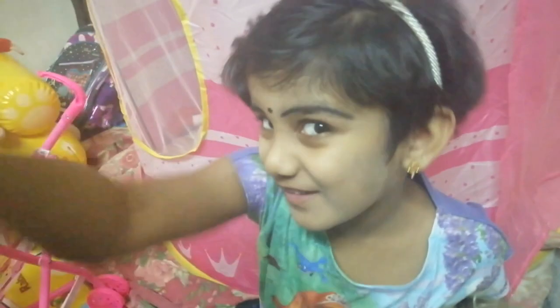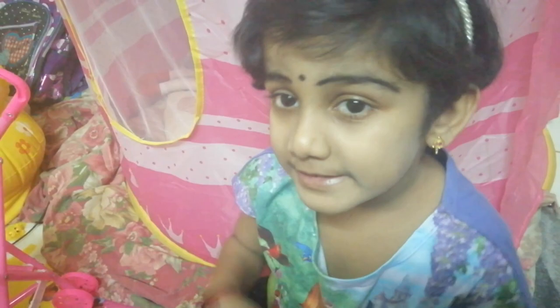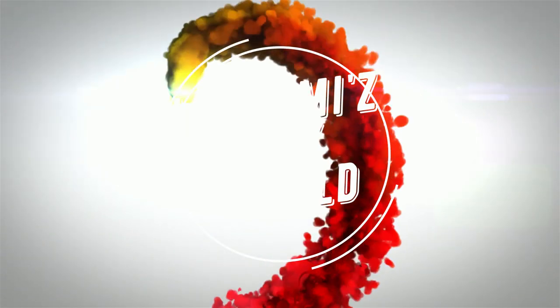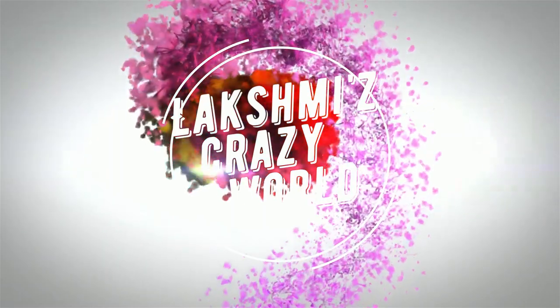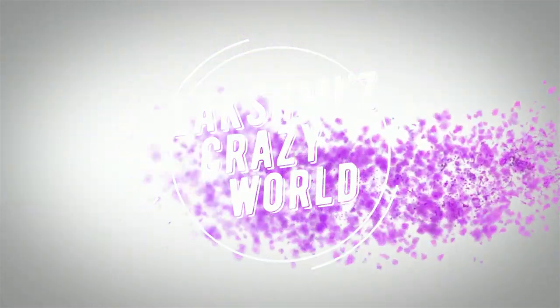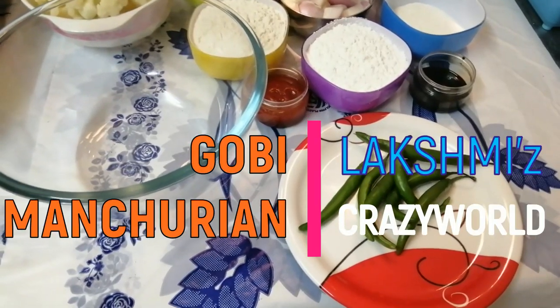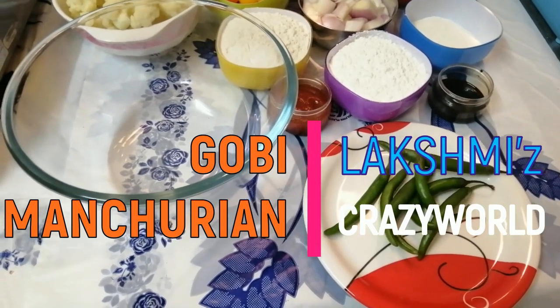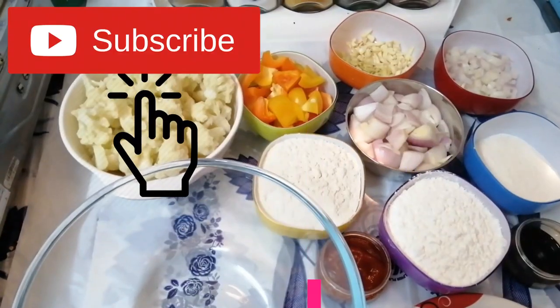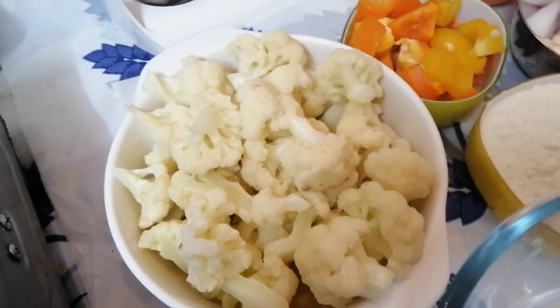Hi everyone, today my mommy is making gobi manchurian. Let's see how to make it. Welcome to our YouTube channel Lakshmi's Crazy World. Today we are going to prepare gobi manchurian.